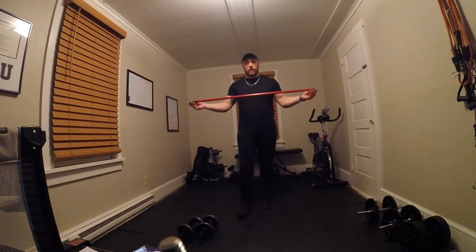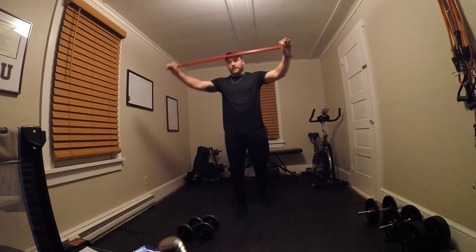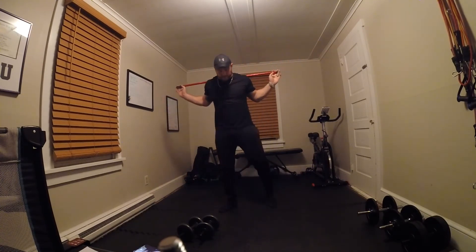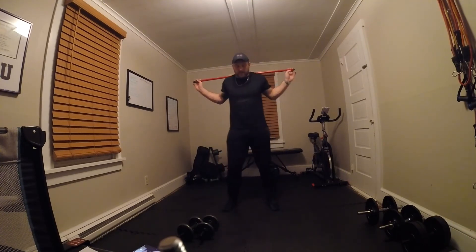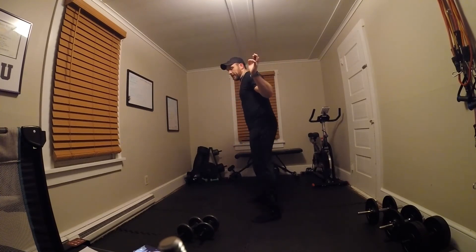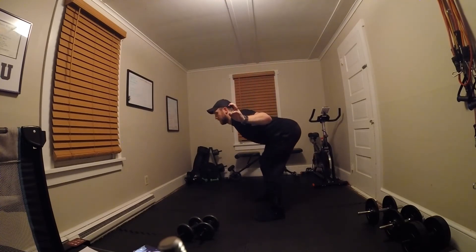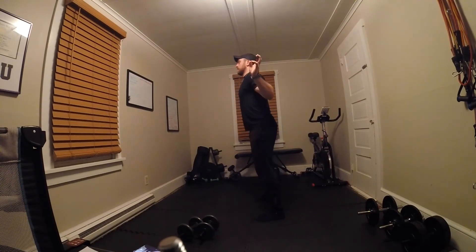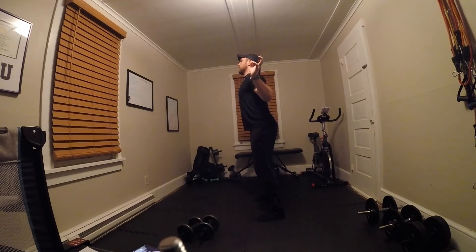Next thing you can do: get a dowel, a bar, something like this — this is a broomstick handle. You don't need a lot to be able to do this. You're going to put this on your back like a squat, up on your shoulders on your traps. You're going to have your eyes on the wall, keep your shoulders back, knees slightly bent, and you're going to hinge forward, then stand up tall. Hinge forward, stand up tall.